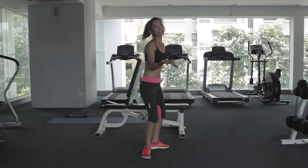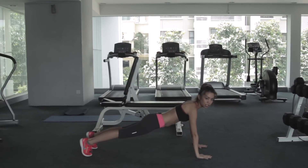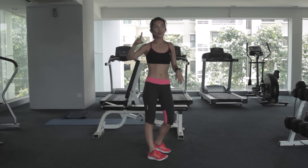A burpee is basically a squat, and then you go down to a push-up position — but don't do a push-up, you jump up instead. So that's equivalent to 1 rep. I normally do 10.